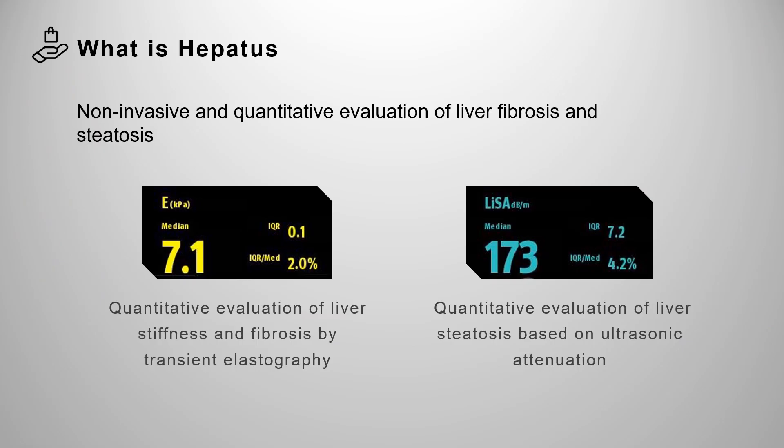The Hepatitis system makes use of technologies named Vita, which visualizes the liver tissue and measures the liver stiffness. The other parameter is called LISA, which measures liver steatosis. It's able to assess the liver stiffness and steatosis in a non-invasive and quantitative manner.